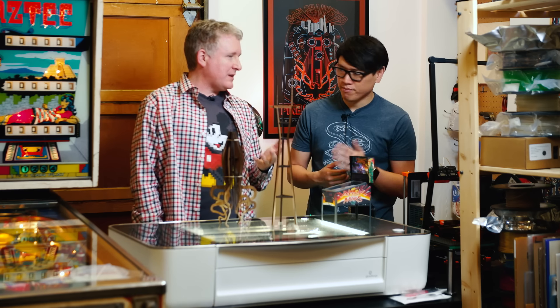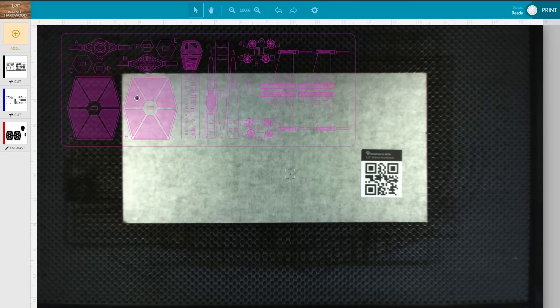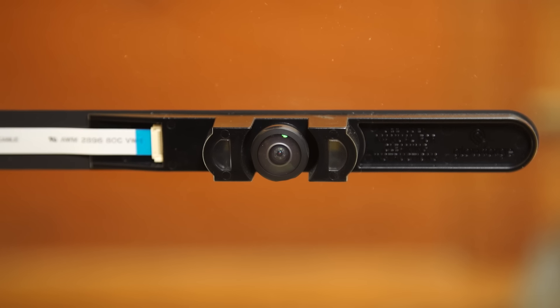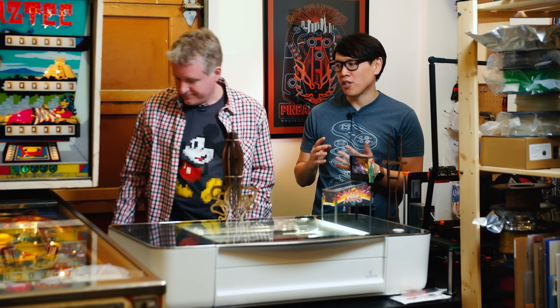One of the ways Glowforge is a bit different is they sell their own materials — it's kind of a razor-blade model where you buy the laser cutter and go back to them for materials. They sell what they call Proofgrade: felts, plywoods, draft wood, acrylic, and all kinds of things. They include QR codes on them and they come in thick and medium thicknesses. You put the material into the Glowforge and it knows what it is because the Glowforge has two cameras. It can read the material and has preset settings — it knows how to cut and etch without any fiddling on your part.